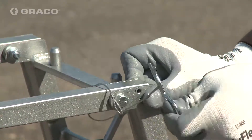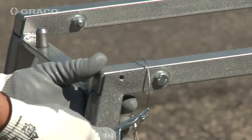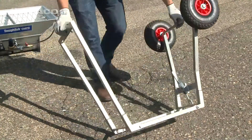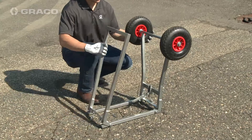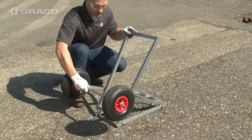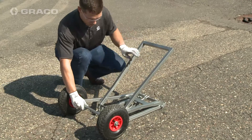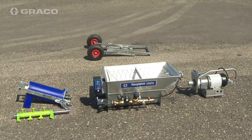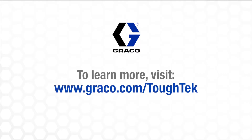Remove frame pins. Flip the cart stand upside down and lay on a level surface. Align cart stand legs and fold together. The system is now disassembled for transportation or storage purposes.